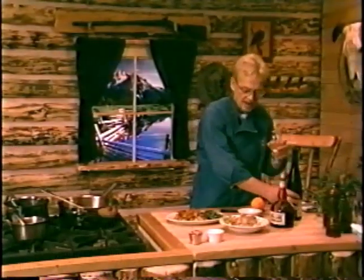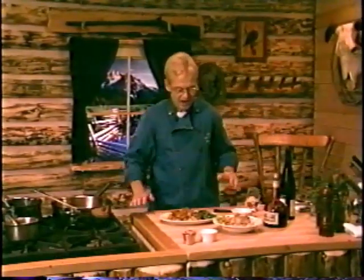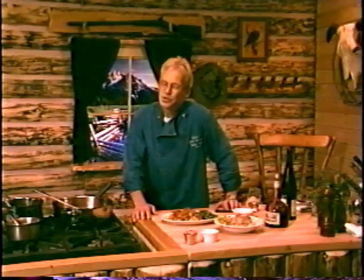Thanks for being with us today. I thank you folks for taking the time to join us today on Cooking on the Wild Side. We'll see you next time — we'll cook up some more dishes.